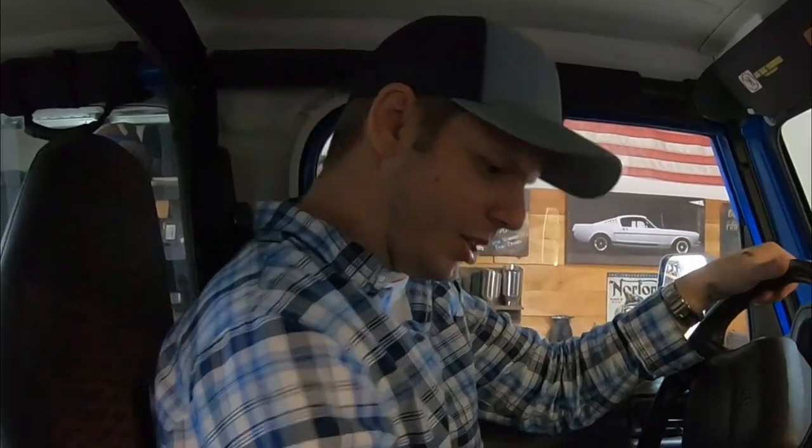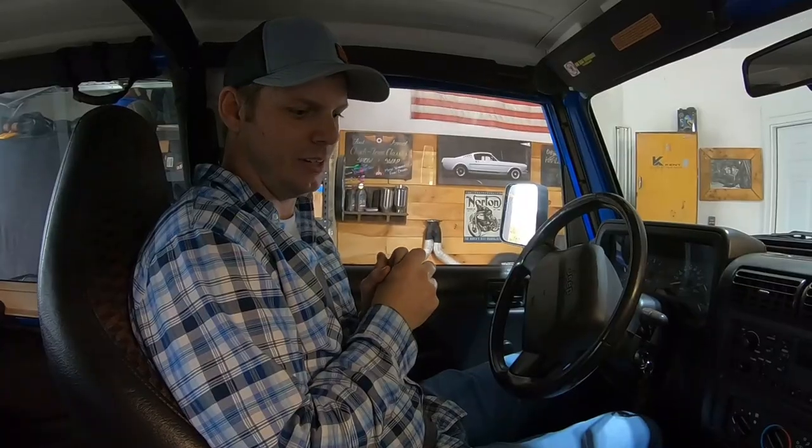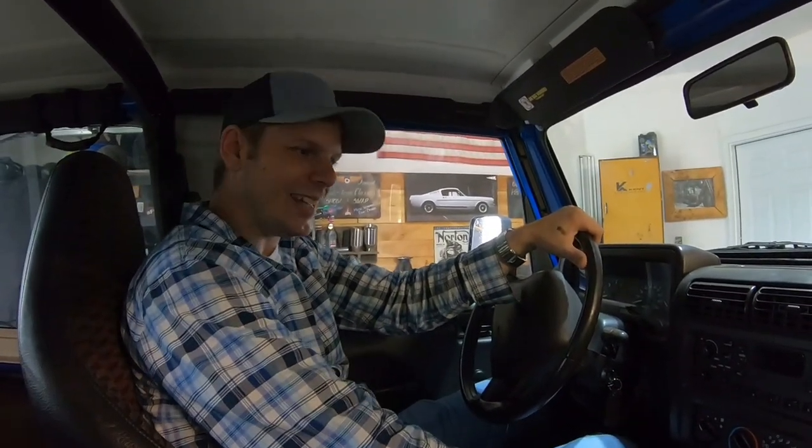I really appreciate the sentiment of 'save the manuals' — let's keep the stick shift alive. But so many of you saying that don't even know how to drive a stick. You think you're tough, saying automatics are for girls and all that — but you're the ones jiggling the stick, yanking on the e-brake, burning out your clutch, and putting it in neutral when rolling to a stop sign. You're doing all the things you shouldn't be doing. Practice more. Once you learn how to properly drive a stick shift, then you can talk about saving the manuals.